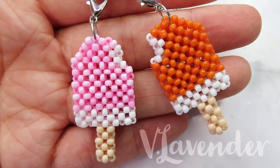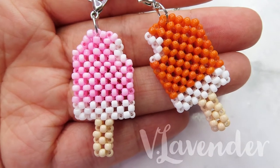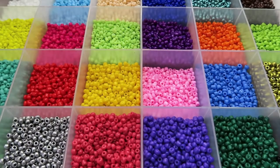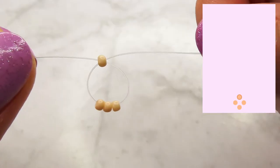Hey, welcome back! I hope it isn't already too late for ice cream. I feel like these videos get a little bit repetitive, so the next one is going to be a bracelet tutorial. I just want to add a little bit of variety again.